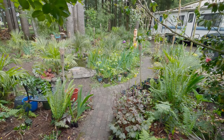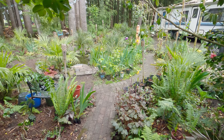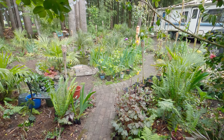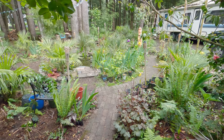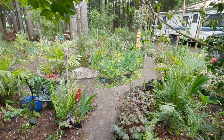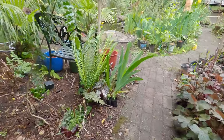It's Memorial Day weekend, and it is a wet and rainy one. Well, I've got a little bit of a problem. I've got so many ferns in my garden, and I didn't document what I was putting in. So I've got a few ferns I'm not sure what they are. From now on, I'm going to document what everything is.